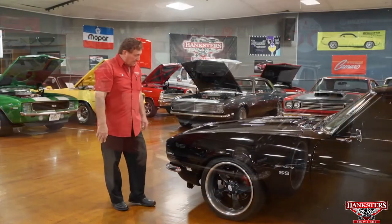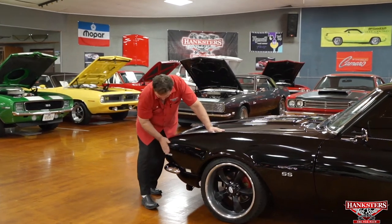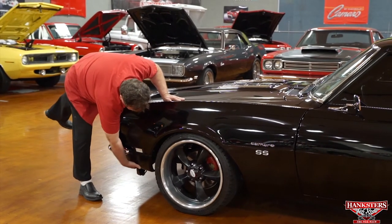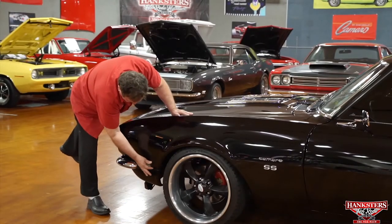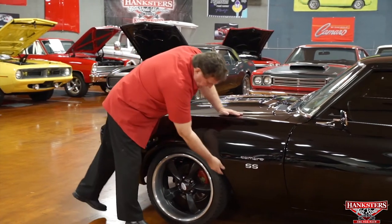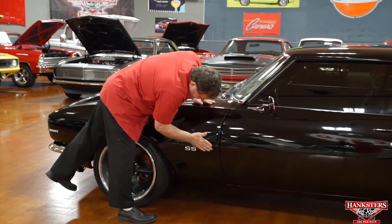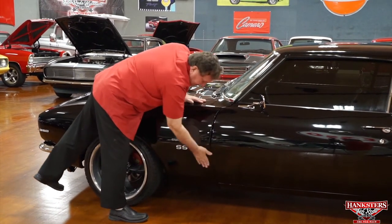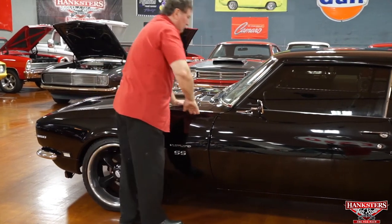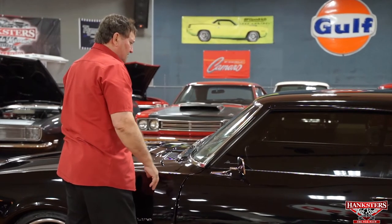Starting at the driver's side front — you can see the finish on this car is absolutely beautiful. It has a 350 designation because that's what it is. The fitment of the front fender to the front valance is just as nice as you'd ever want to find. Blacked-out trim around the side marker lights fits very well. The front fender to door to fender to header panel fitment is really nice. Correct wiper arms and blades, just as it originated.